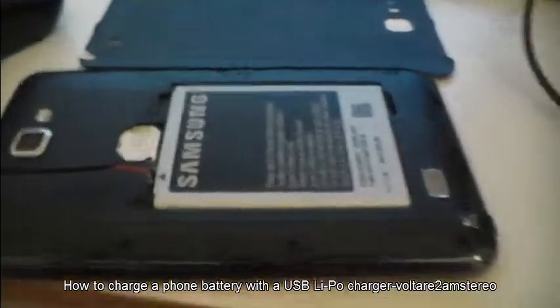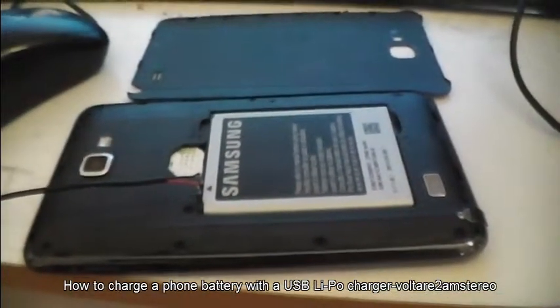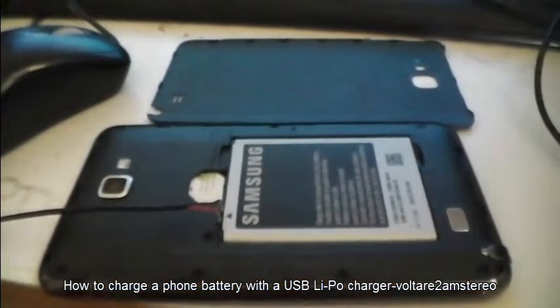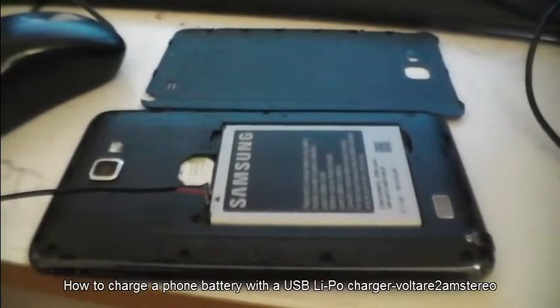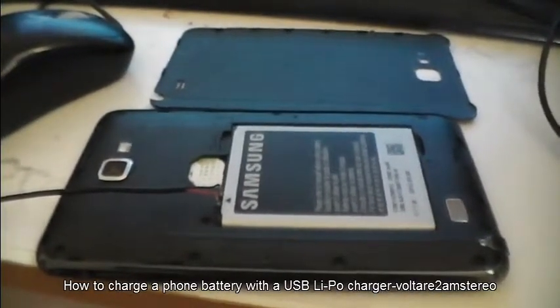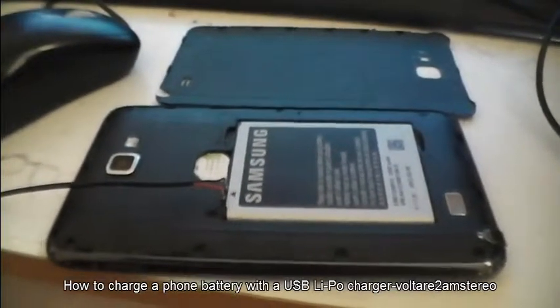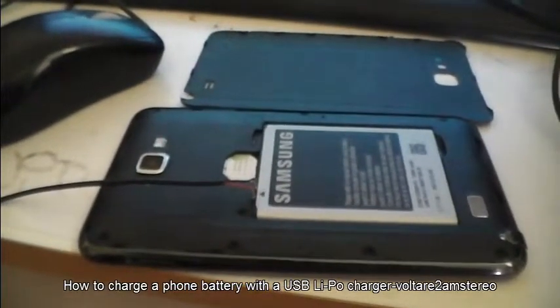I've tried cleaning the micro USB connector there, I've used different cables and none of that's working. So I'm assuming the micro USB socket on this thing is either filthy — more so than I can clean manually — or there's something wrong with it. But that's an option anyway.